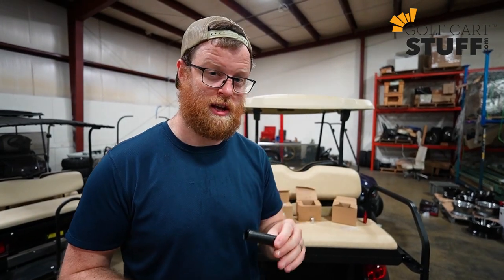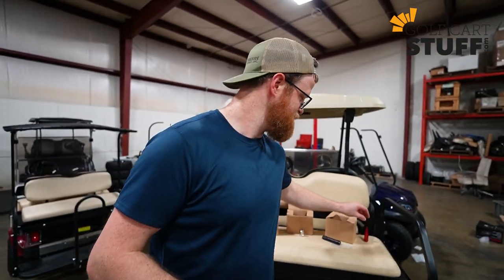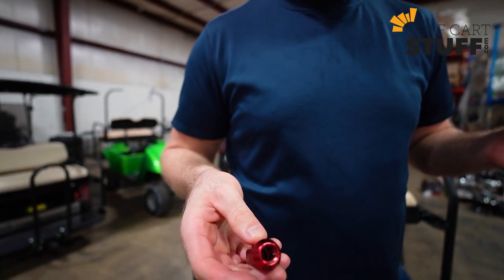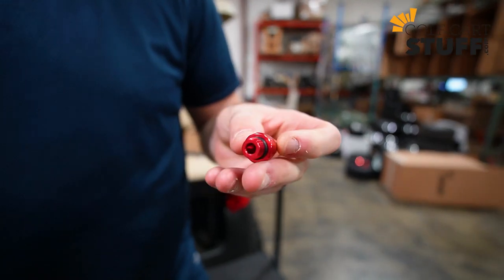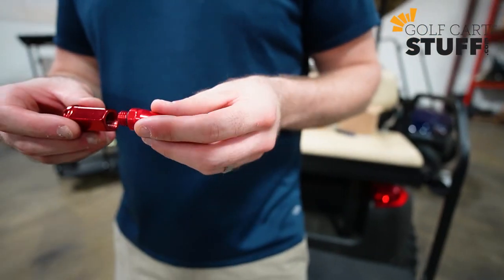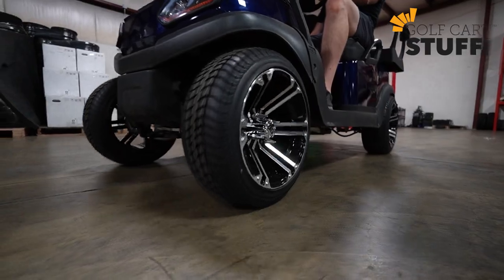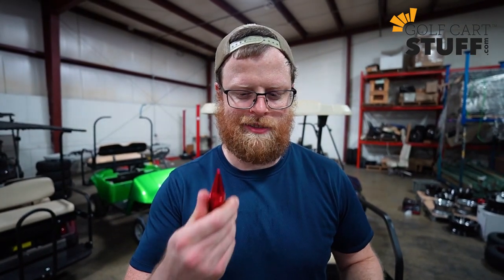If you buy spline lug nuts from us, you get that key included in your kit, no questions asked. But if you want to add a little flair, a little spice to your cart, we also have spiked lug nuts. You get the lug nut attached to your wheel and on the top side there's a spot to attach a spike. Tighten it down and your lug nuts have a little spike to them — adds a unique flavor and makes your wheels a little bit different.